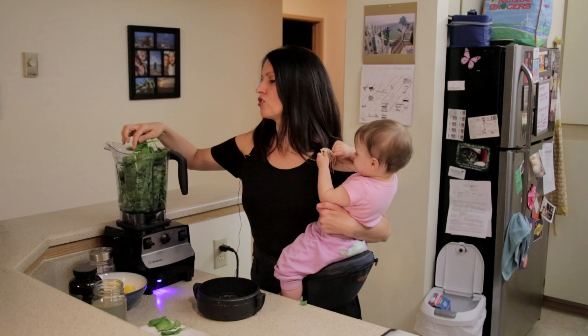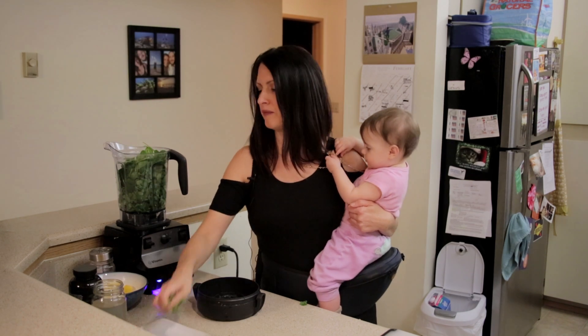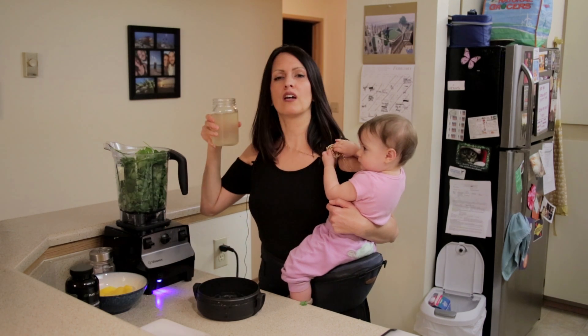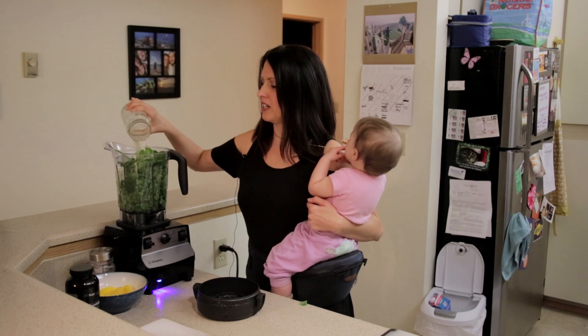Next, spinach. So you're gonna put just a bunch and bunch of spinach inside the blender, and we're continuing with some coconut water. This is a young Thai coconut. We're gonna pour it right into the blender.